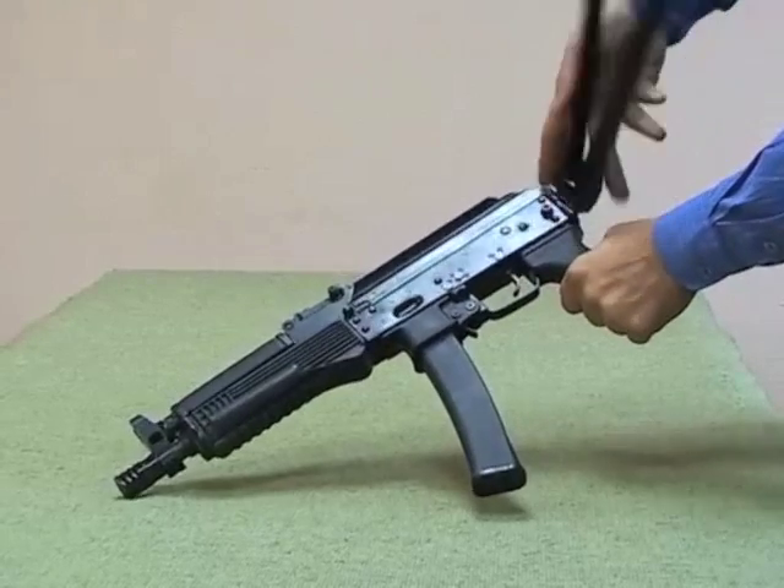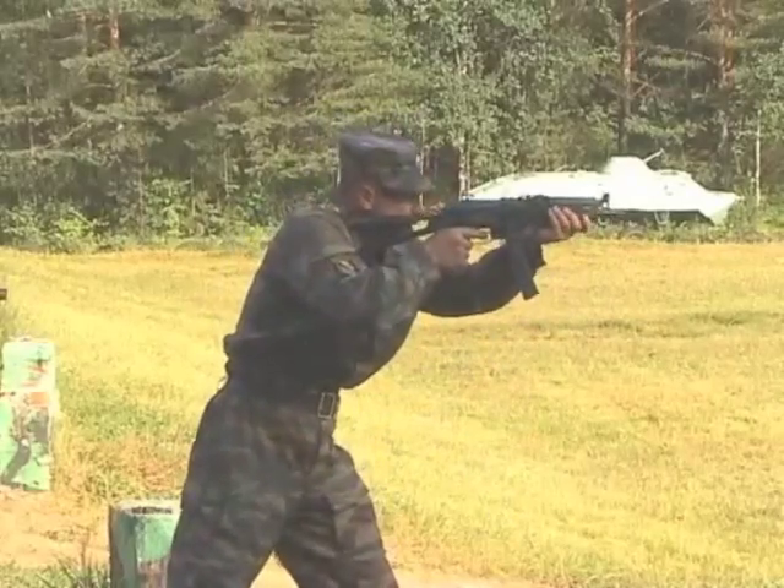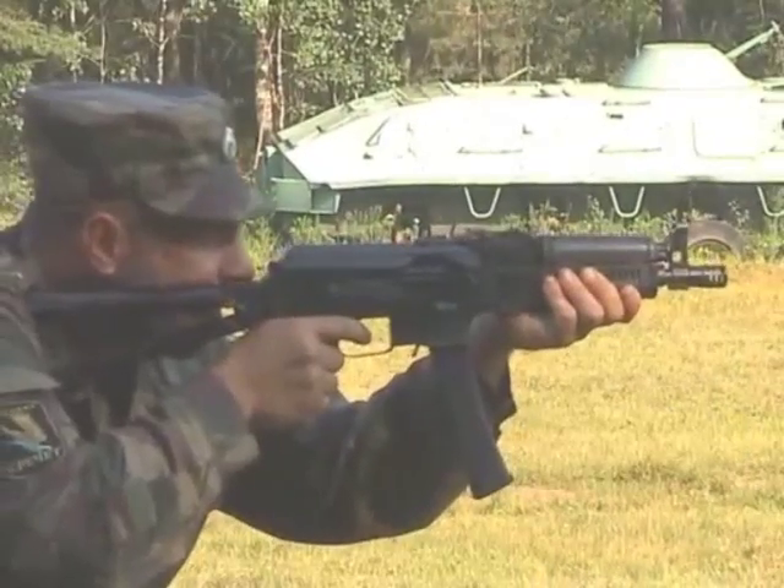The submachine gun is equipped with a side-folding buttstock. The trigger mechanism makes it possible to deliver semi-auto and full-auto fire.